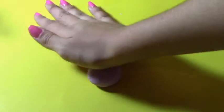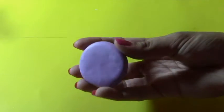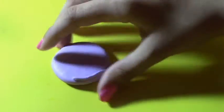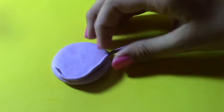For the first step, I took a ball of clay and flattened it out, so then it looked something like this. Then after that I took a small piece of clay and rolled it out into a thin long snake. With that thin long piece of clay I wrapped it around the top of the flattened circle.